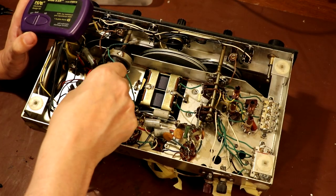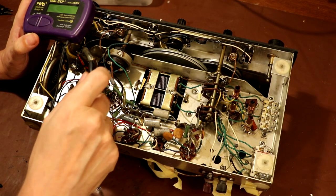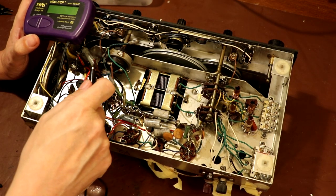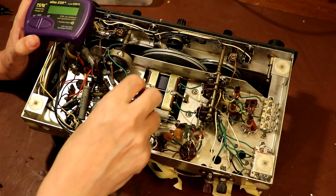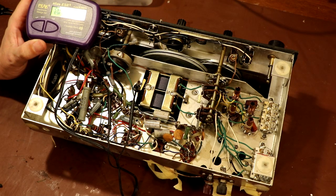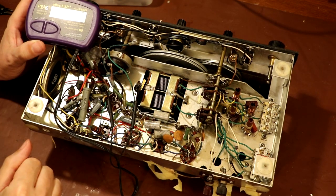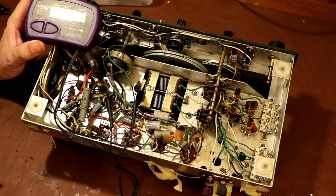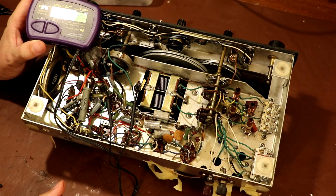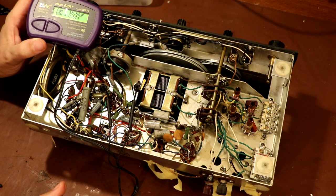Those capacitors I just cut out weren't part of the original radio circuit — they were added at a later date. There is the original main smoothing capacitor down here, which is a two-section 8 microfarad capacitor rated at around 450 volts. Testing the added ones: both are coming up as 15 microfarads — double their rated capacitance value. The ESR is actually very low at 0.57 ohms, but that just goes to show ESR isn't the only measurement. The fact they've doubled in capacitance value means they're not particularly good.